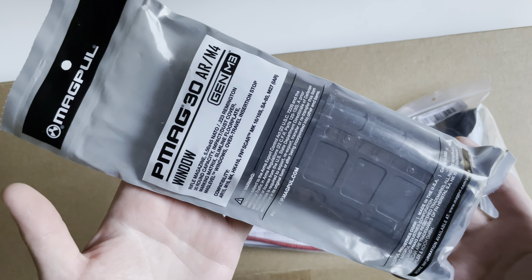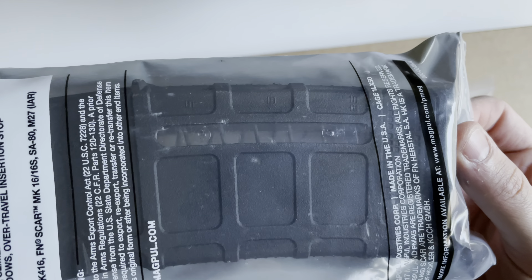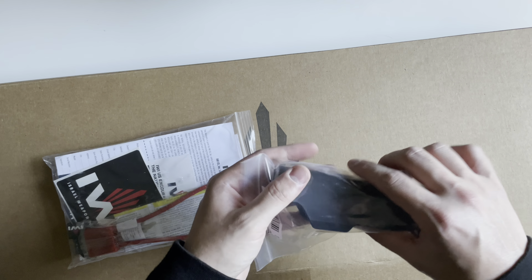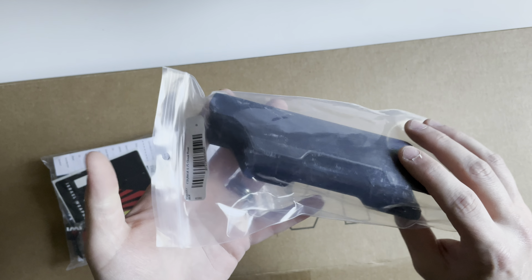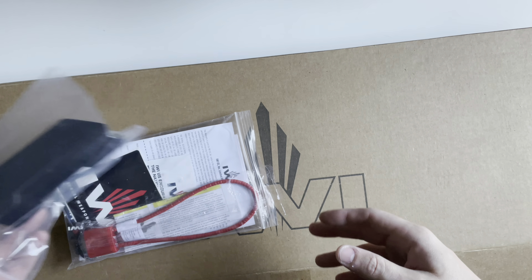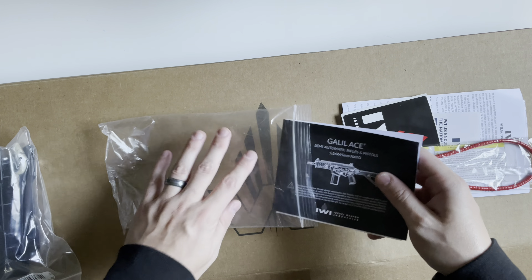First things first, you're gonna get a 30-round Magpul PMAG Gen M3, and this is the windowed version. Nice that they upgraded it to the window version. You also get a cheek riser for the stock. The stock included is the Magpul CTR, and so this is the 0.75-inch cheek riser. You also get a bag with all your literature and other things in it.